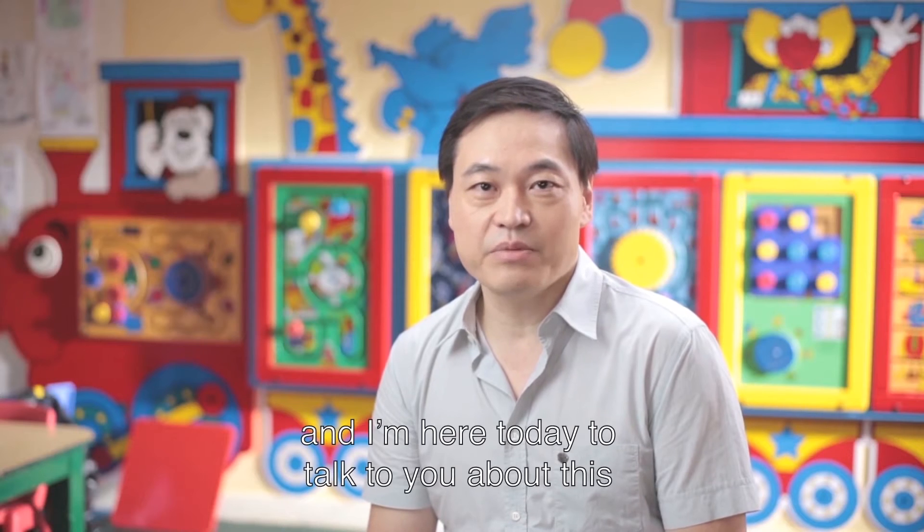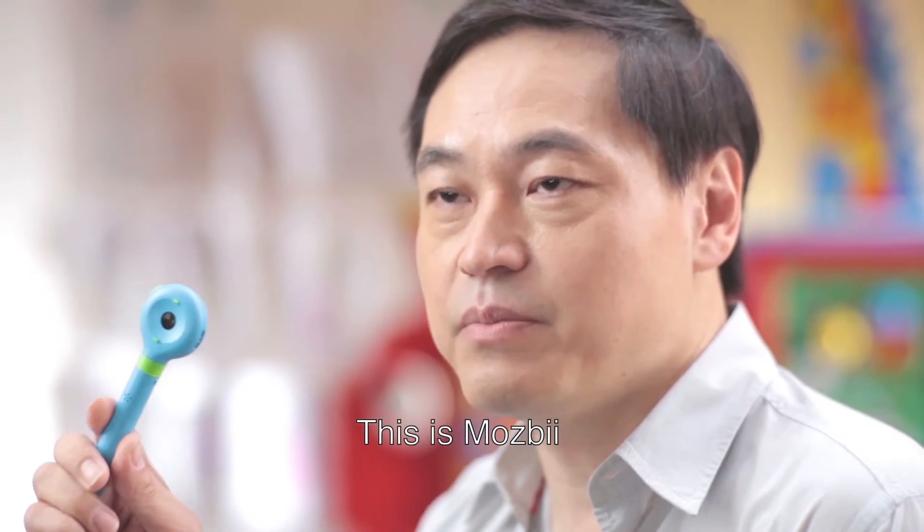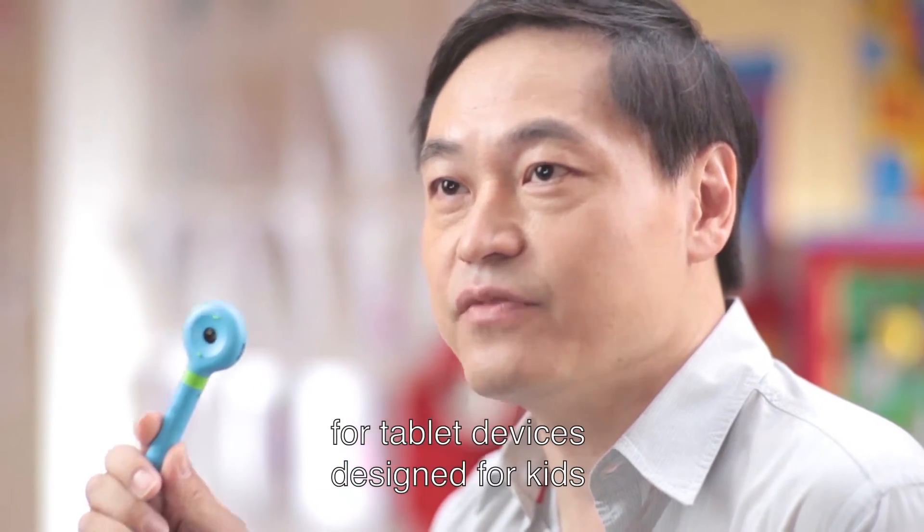Hello, KidStyler Supporters. My name is Jeremy Hsu. I'm the CEO of UFRO and I'm here today to talk to you about this. This is MozBee, the world's first color capturing stylus for tablets designed for kids.